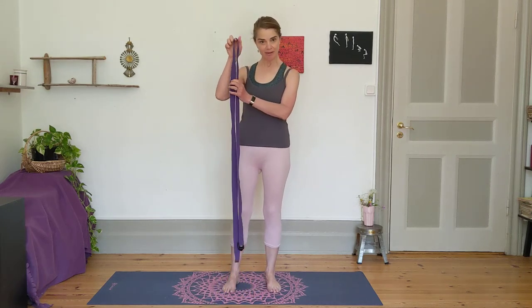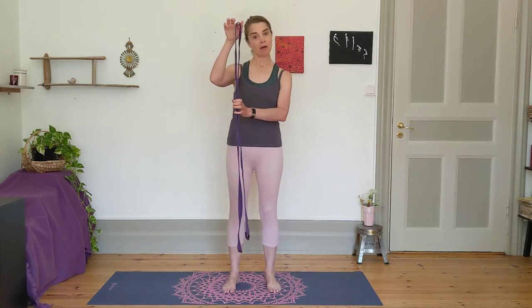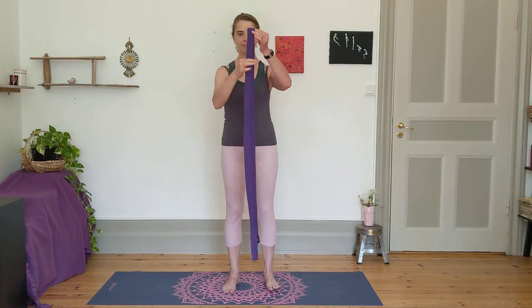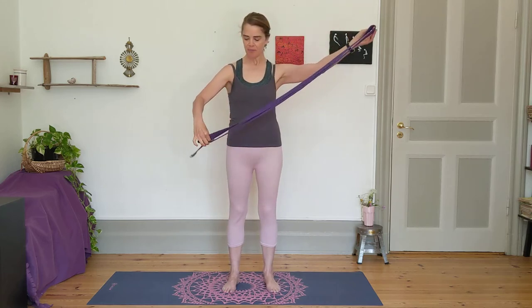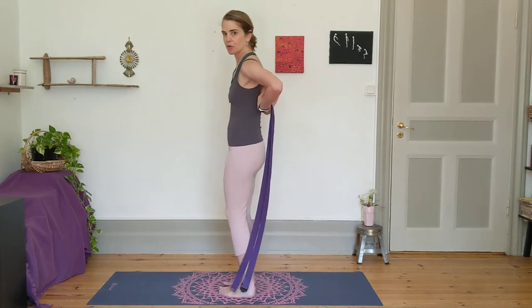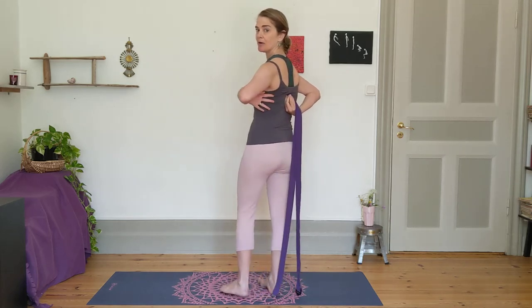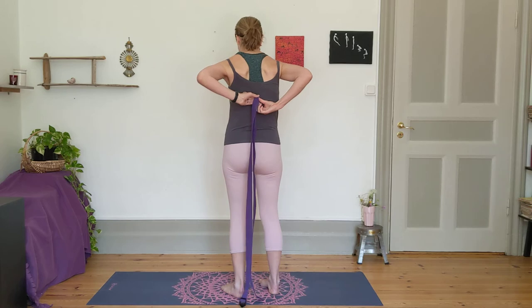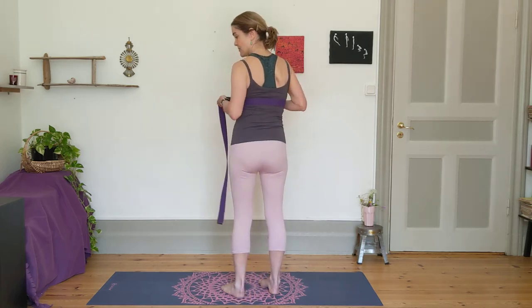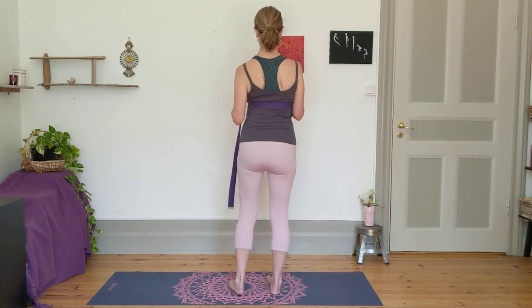Let's make some magic for the upper back and shoulders with the help of a yoga strap or a really long belt. You're going to take your strap and fold it in half like that. Then take the middle of the strap and place it in the middle of your back, just below the shoulder blades and also below the armpits. Take each side of the strap in your hands so it's at this point in the back.